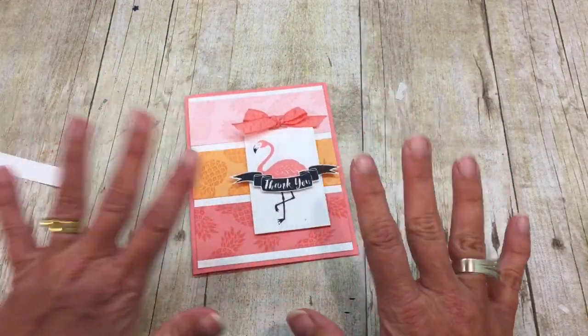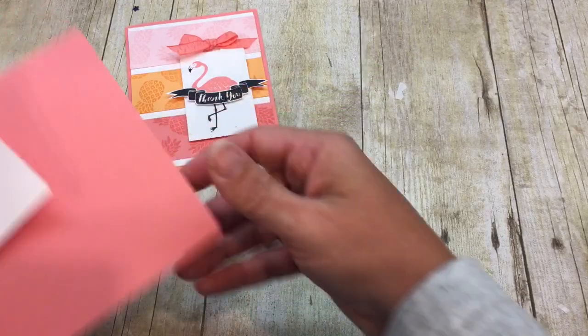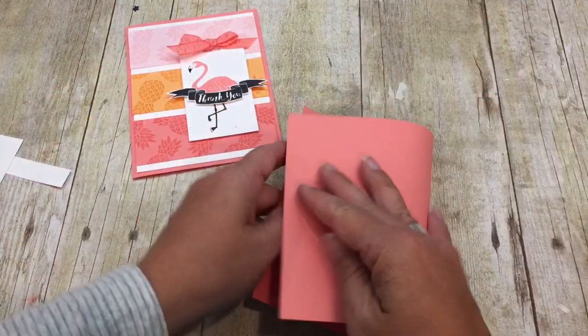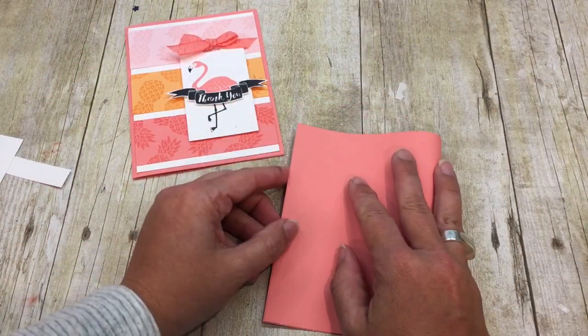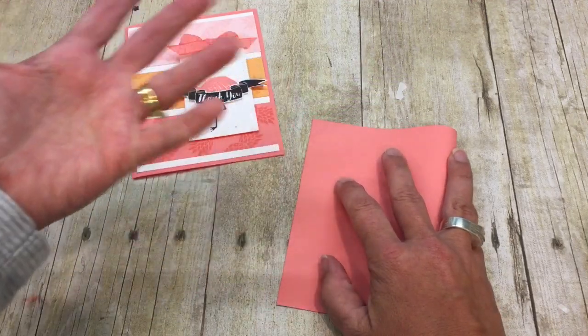So let me show you how I made it, because it's really, really, really, really, really easy. I'm going to start with a half a sheet of Flirty Flamingo, of course, because what other color would your flamingo card be on? Hello?